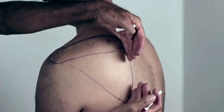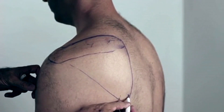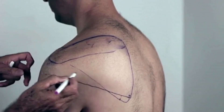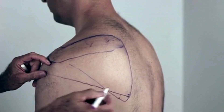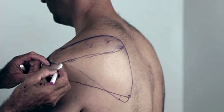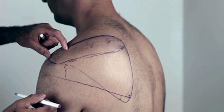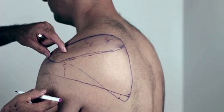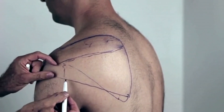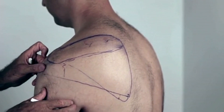It's a broad attachment, but the muscle itself is quite thin. It then runs across and becomes a tendon. All the rotator cuff muscles become a tendon around the point that the acromion starts, and it becomes a tendon and then wraps around the lateral part of the humerus.